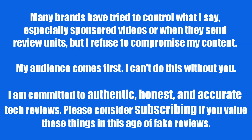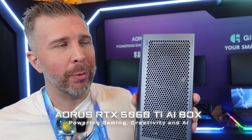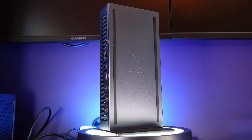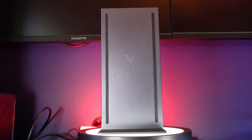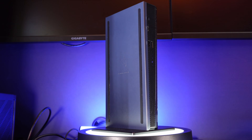This RTX 5060 Ti is a desktop-class GPU with 16 gigs of VRAM. It's going to perform about what a full-power RTX 5070 Ti in a laptop can do. No brand controls my content — I always strive to have honest and authentic reviews. This is designed to hook up to your laptop and give you much better gaming performance or better AI performance.